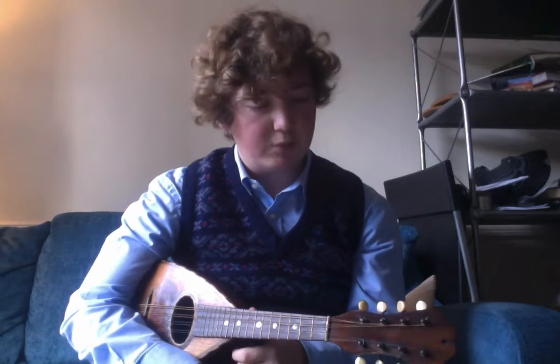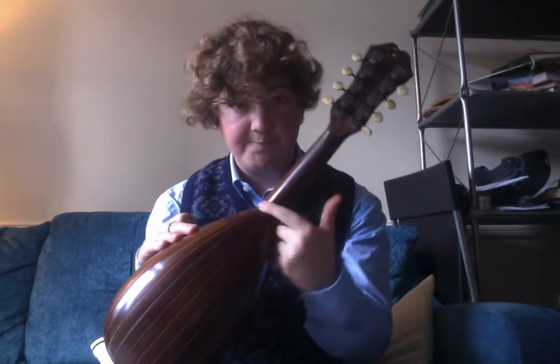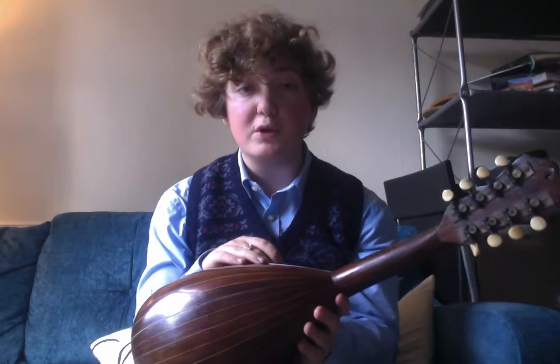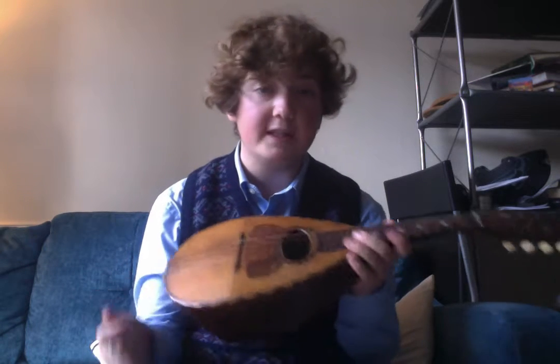I used to have a bowlback mandolin and it broke because it had been just glued back together here. It had broken one time, a long time ago, and the person who owned it had just super glued it back together. Which meant that as soon as you tuned it up properly, the neck went like this — came forward and snapped. And obviously when I got it, they didn't tell me this. And that was a lot more to repair than to find a new one. So it's been on my list of things that I wanted to find again for a while.